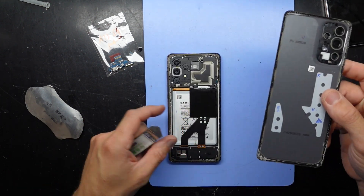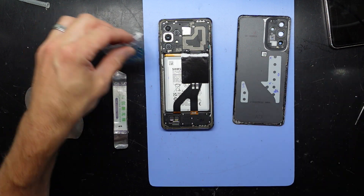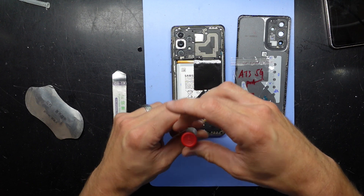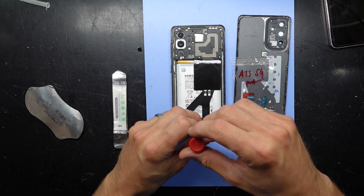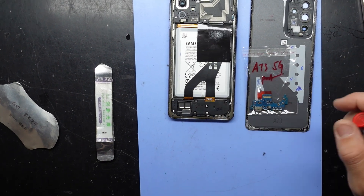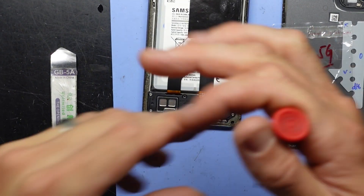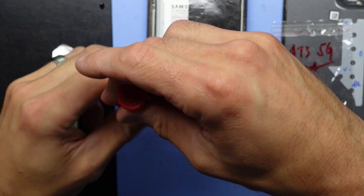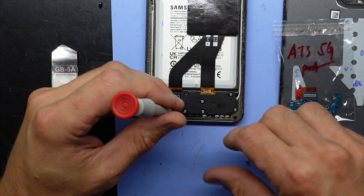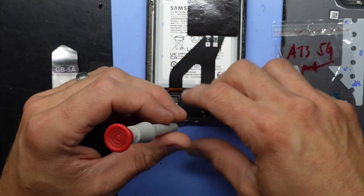I suspect this has been opened before. Since this is a dead flat phone I'm not going to worry about disconnecting the battery, and I just need to focus on down here. I'm ignoring the top half of the phone, and so far these screws have all been the same length.